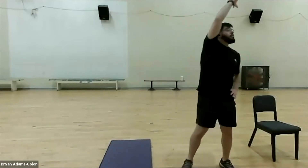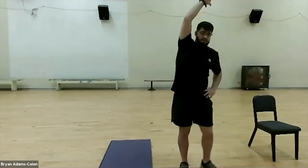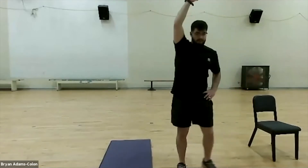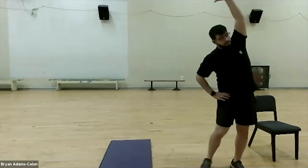Next we're going to go into an oblique and lat stretch. Put one hand on your side, step over, and just reach up to the sky — try to pull over. You should feel the stretch right here in your obliques and your lat. Keep stepping. If you want, come down and bring it back up. Breathe in through the nose and out through the mouth. Shake it out and switch sides — one arm on your hip, opposite hand over, and grab. You should feel that stretch right here. Good job everyone.